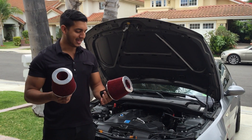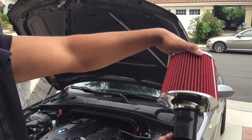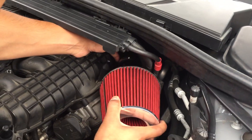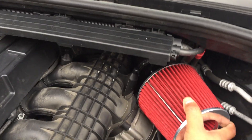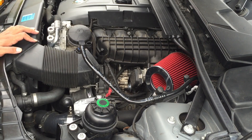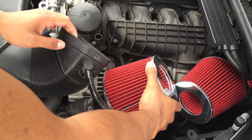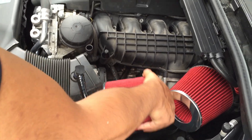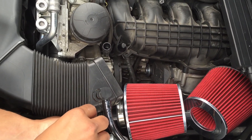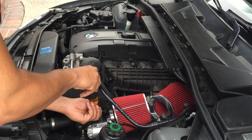So here we have our pre-tightened SSR intakes. All you have to do is simply insert and tighten the filters on. We're going to insert one into the back and tighten. The back one is now installed and tightened. For the front, you're going to want to insert it as much as you can get it in there. Once you have it in there pretty well, use your long flat head to tighten down that clamp. Remember, you can rotate these clamps as you wish, so rotate them to make it the easiest to install and remove if you ever need to.